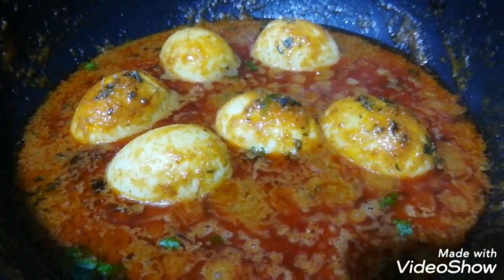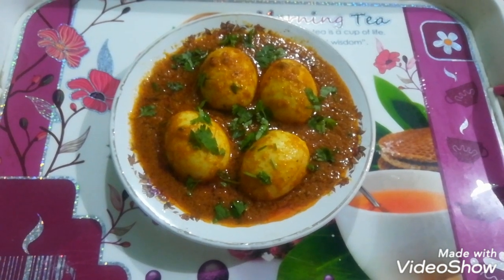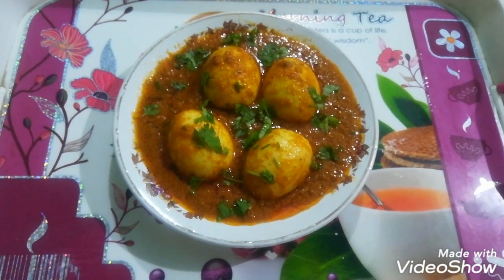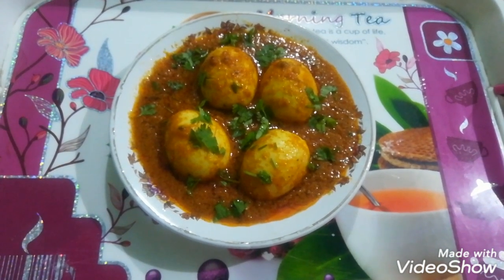Dish out the flour and serve. If you liked the recipe,